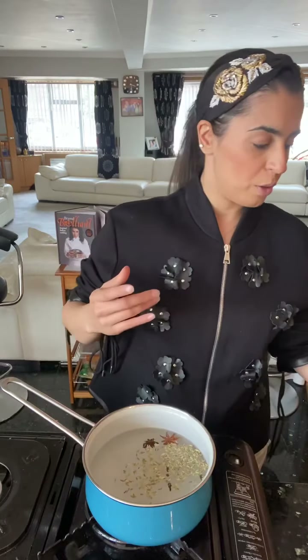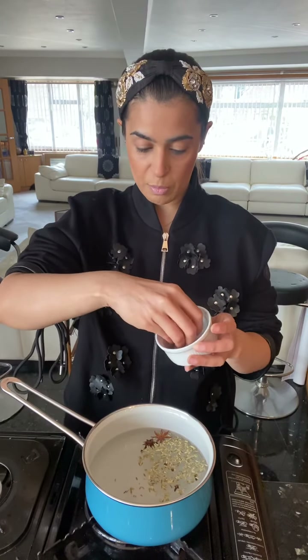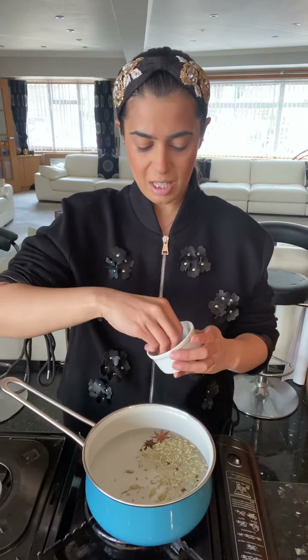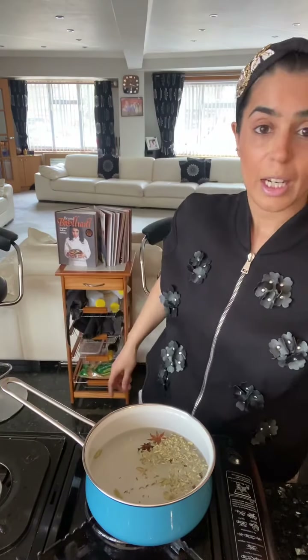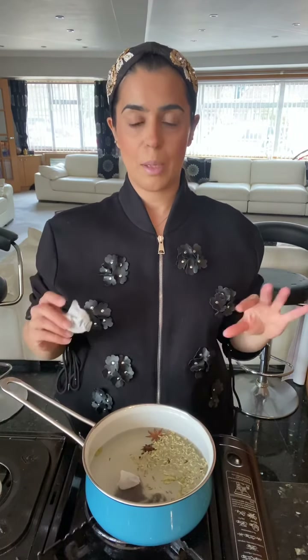I'm being quite generous with the fennel because it gives an immense flavor to masala chai. And also some green cardamom — I would say about six or seven green cardamoms. And also some black tea bags. It doesn't matter which brand — just black tea bags will do, and I've always added black tea bags to my masala tea.